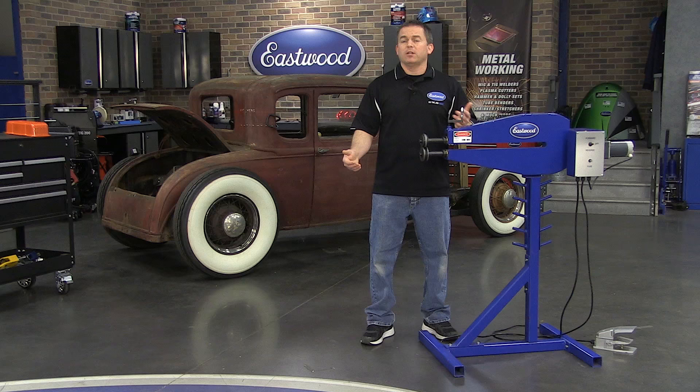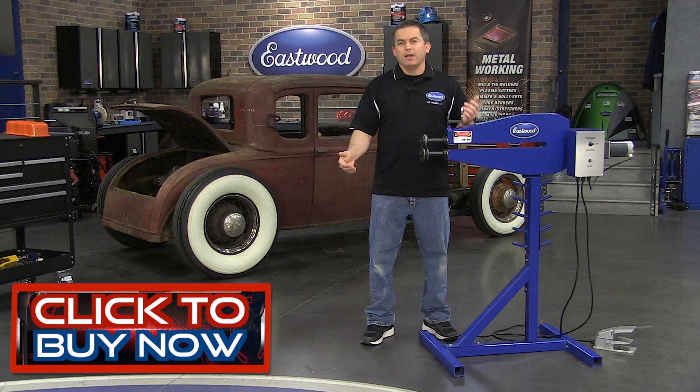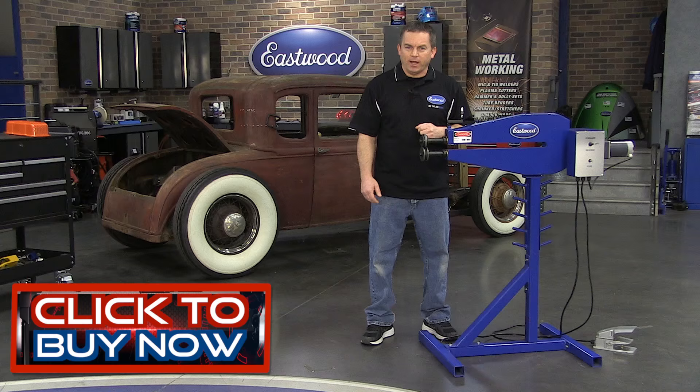The way it's constructed and packaged means you won't pay those high liftgate truck shipping fees, which will save you even more money. Not to mention, Eastwood has a full line of forming dies available when you want to expand the capabilities of this machine. An investment in an Eastwood motorized bead roller is one you won't regret, and when you make your own parts, you have pride in knowing you did the job yourself and you did the job right. Click the button to visit eastwood.com and get yours today.